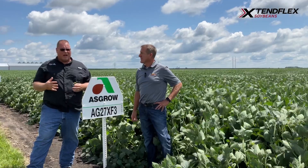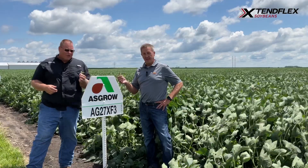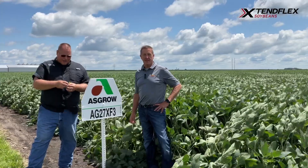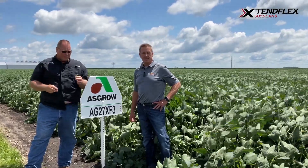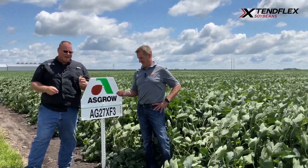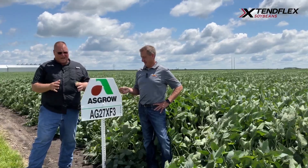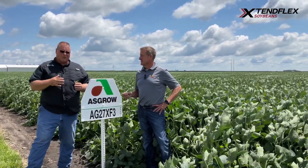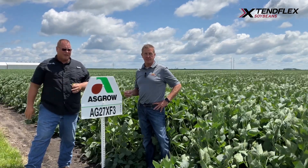We've seen it go over 100 bushels in a lot of plots. I'm holding here a really impressive looking cluster of flowers and pods it's trying to set at the top — Chris has one too. At a field day yesterday, Dr. Bilo was talking about how if you can put one more pod on a bean plant, that typically adds about two bushels to the yield. Well, this plant's trying to add about 10 pods right up at the top, and when it gets the opportunity to do that, that's when it wins yield trials. I have never seen a late group two or early group three that can dominate in high yield environments the way 27XF3 can.